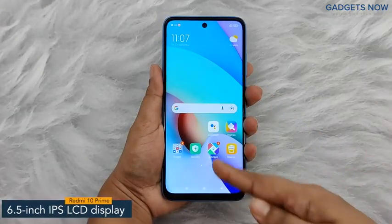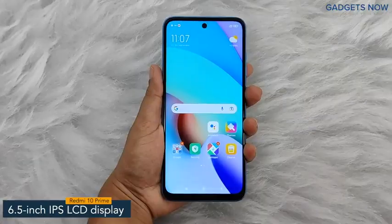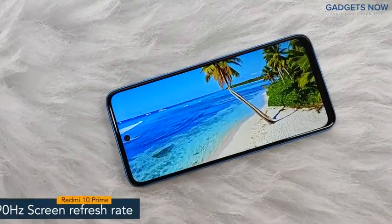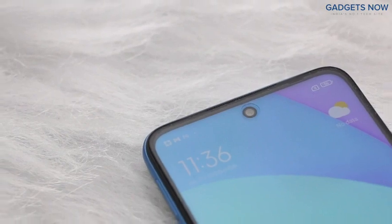The smartphone offers a 6.5-inch IPS LCD display having a pixel density of 405 ppi and a refresh rate of 90 Hertz. Redmi 10 Prime has a bezel-less punch hole display with Corning Gorilla Glass V3 protection.